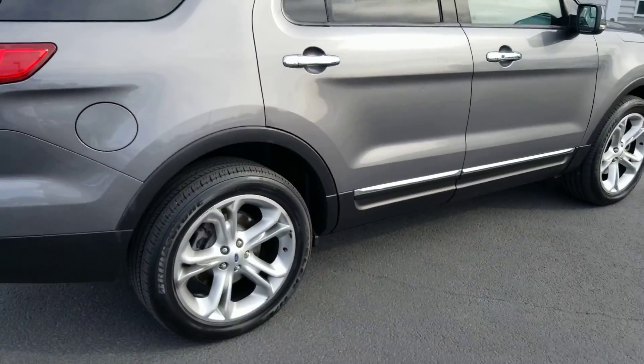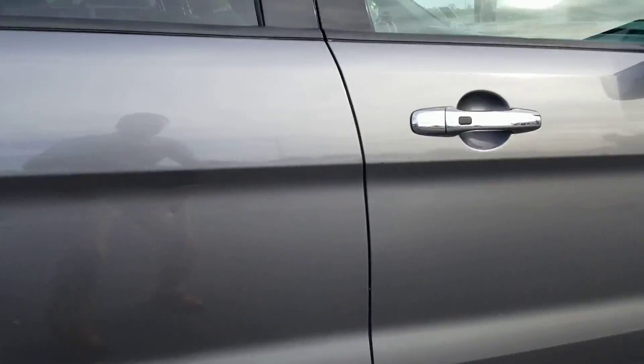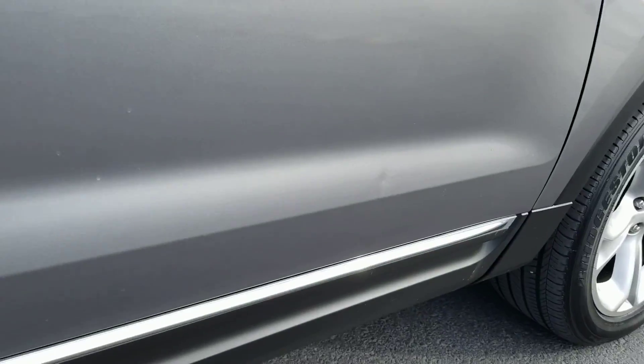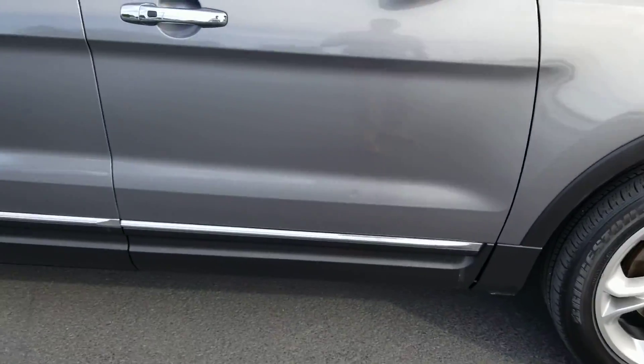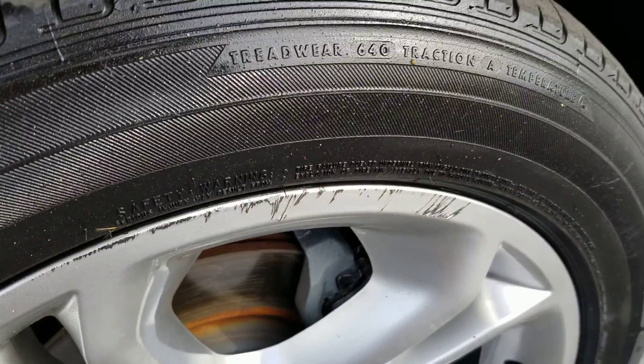Here's the other side. Pretty darn clean. There's a tiny little dinger right here, and also a tiny little dinger right there. A little character on the wheel right there.